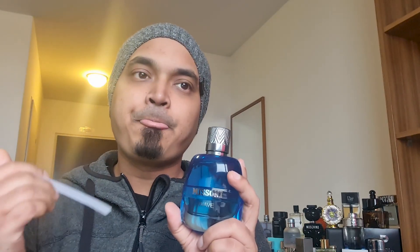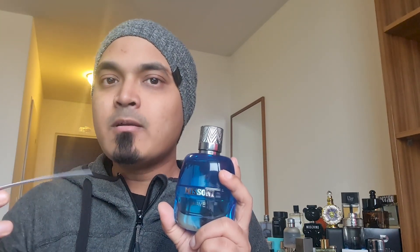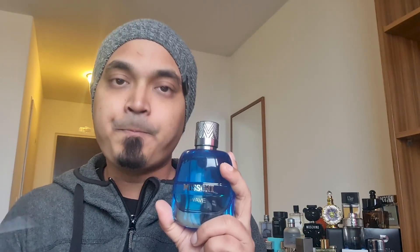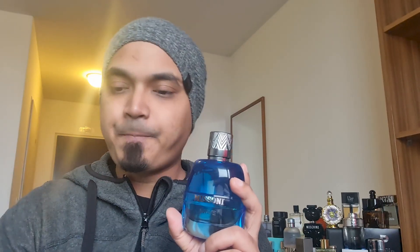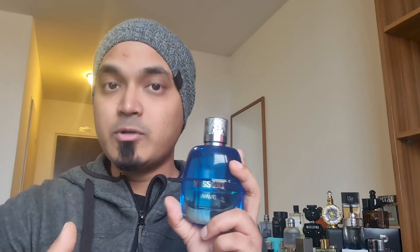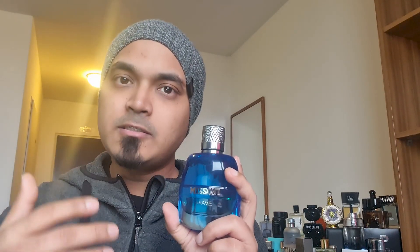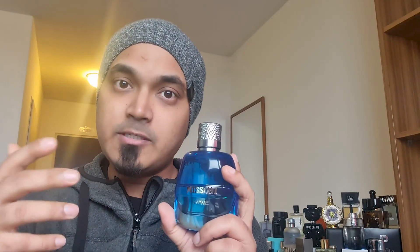It's very interesting — this has a fruity, sweet, spicy character, and this is the Allure Sport style. If you like Chanel Allure Sport, you can easily pick this up as a blind buy. The price is much less than the Chanel Allure Sport, and the performance is much better than you'd expect.